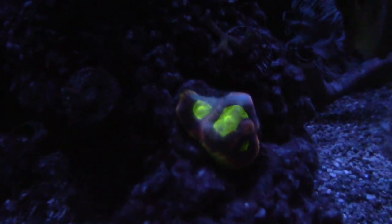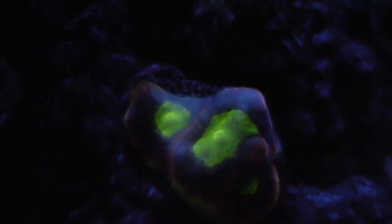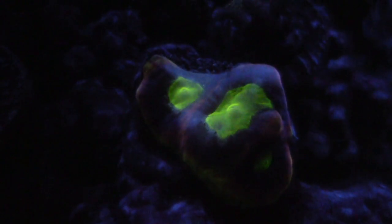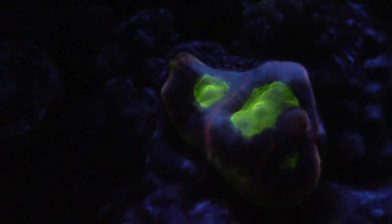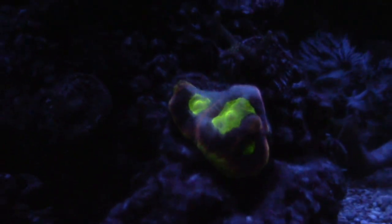This little piece right here — a Dragon Soul Favia — as you can see it looks really good. It's a really slow grower but it's starting to get three eyes and I hope it just continues to grow. I actually picked up this frag really cheap at Saltwater Heaven. I haven't been to Saltwater Heaven in a while but I need to go back and see what they've got.